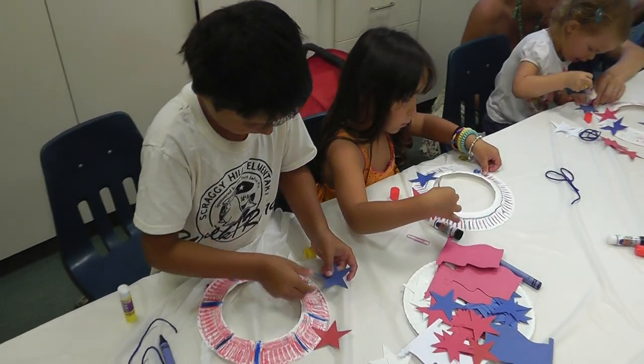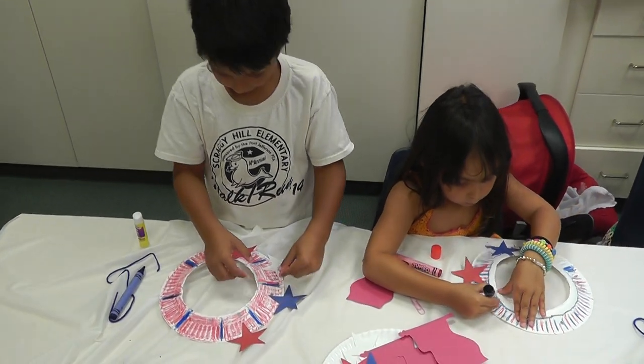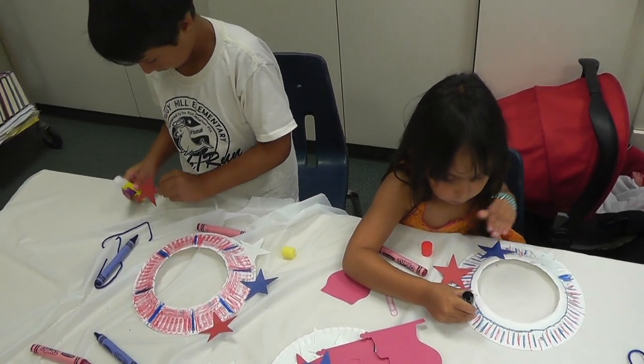You gotta press. I missed this. Good, good. Well, that's what it's doing. You got it. You got some blue on there? Yes.